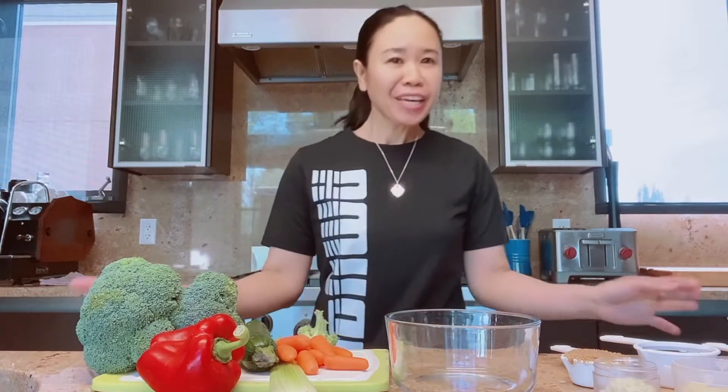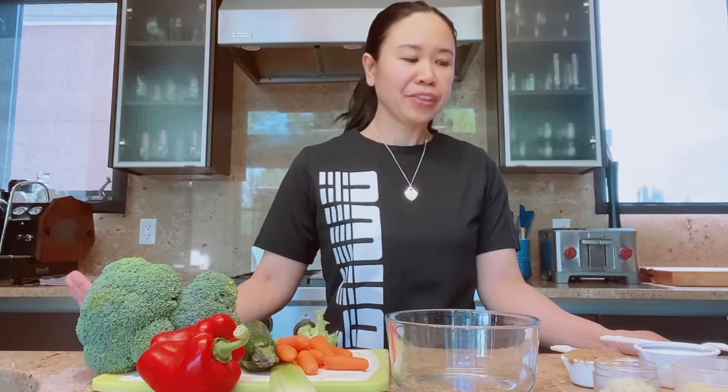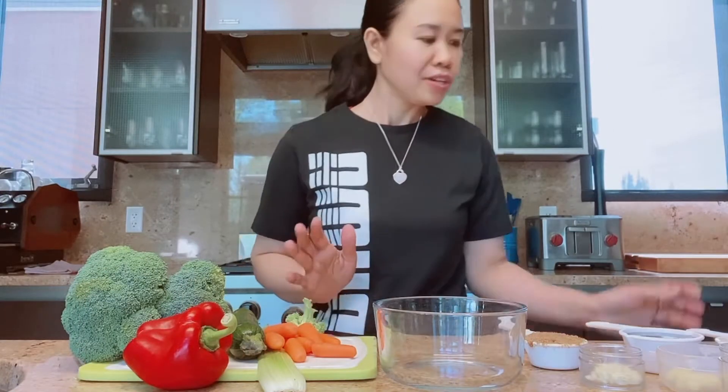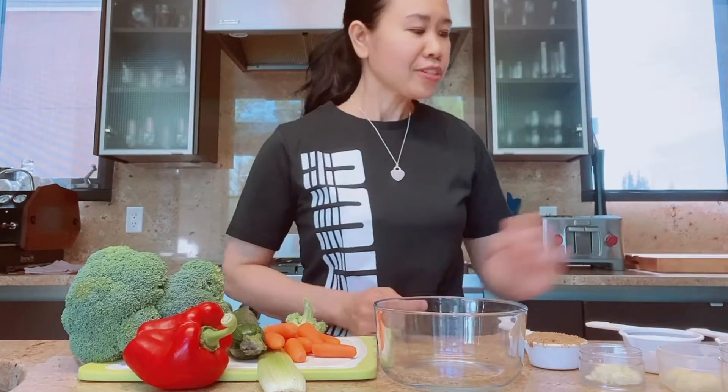Good morning guys, this is Ina Rose and welcome back again to my channel. Today I'm gonna make shrimp stir-fry with teriyaki sauce. So let me start with the sauce.